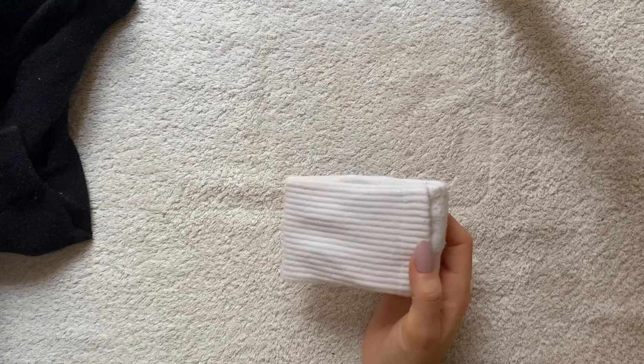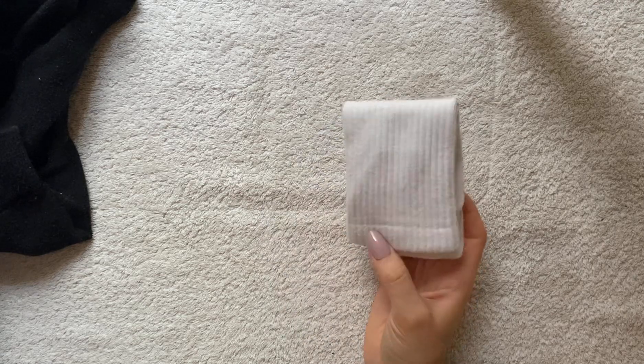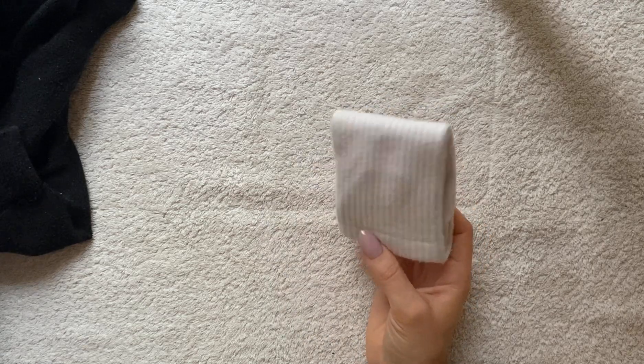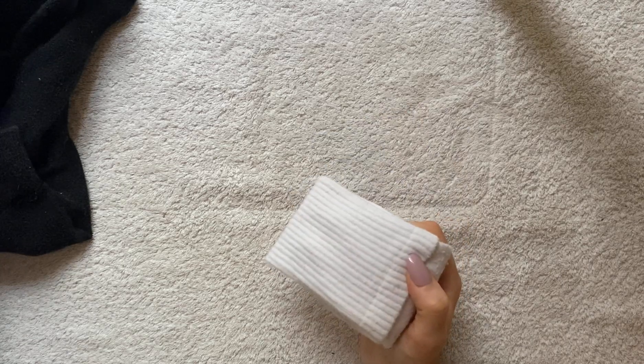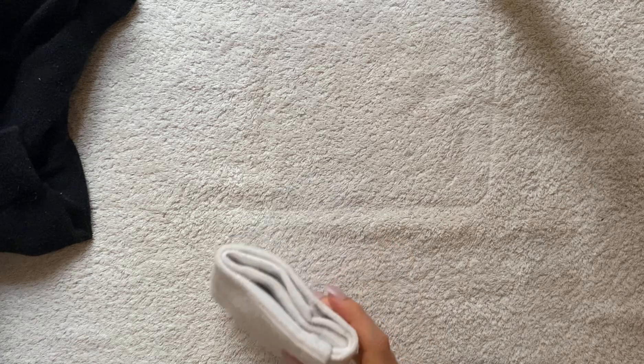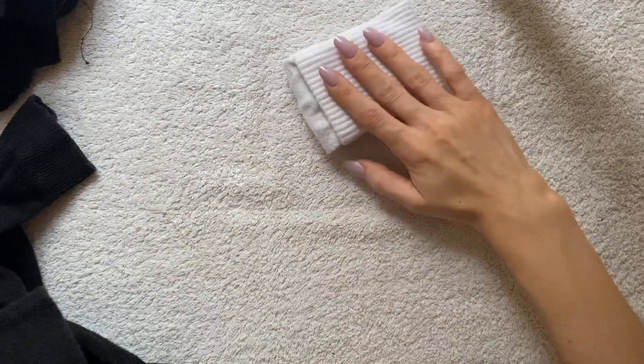So if anybody has any tips on how to get them back to white, maybe I can do something in my bathtub to make it better. I'm sure I can, actually. I could bleach them — that's a good idea. But yeah, those are my socks.